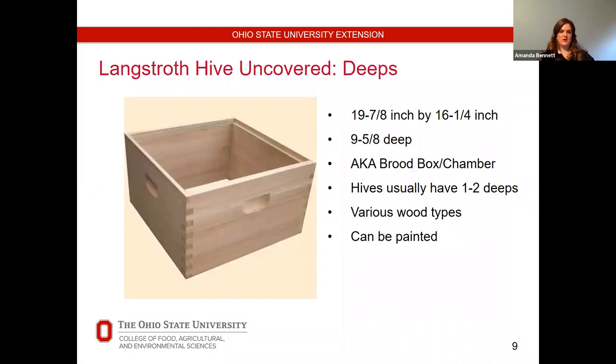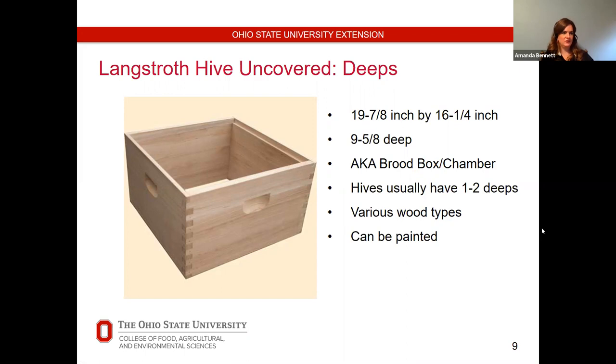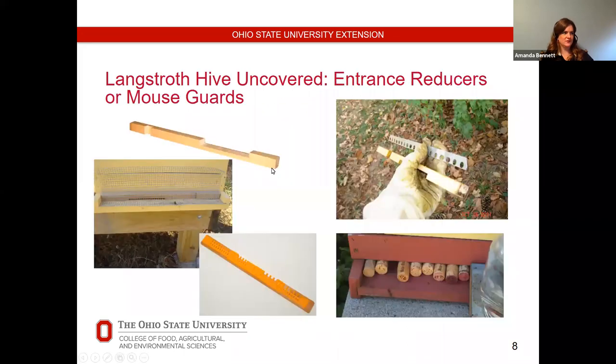On top of the bottom board, next we have our deeps. Depending upon hive strength and time of year, you'll probably have two deeps — you start with one and add another. With a nuke, you use the mouse guard or entrance reducer and can use the larger opening for a couple of weeks, then move to the smaller one as they build up.